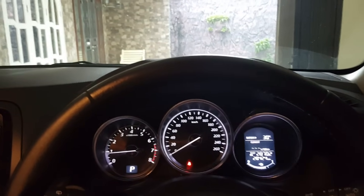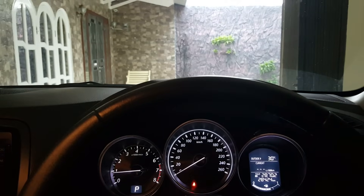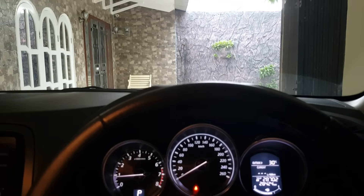Good morning viewers! Welcome again to this channel. In this episode I'm going to show you how to clean intake valves on this Mazda CX-5. Stay tuned!